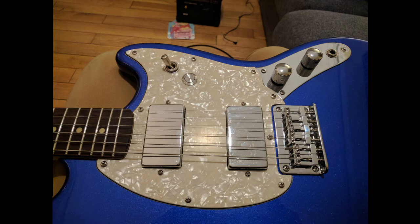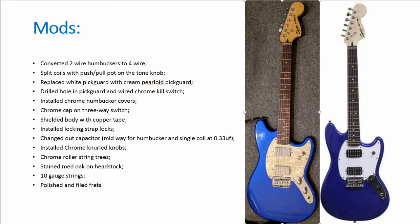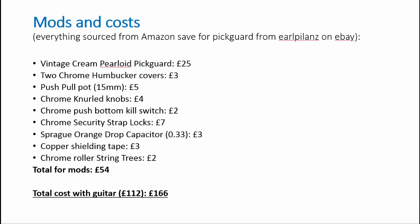I also installed chrome gnarled knobs — not pictured here — chrome roller string trees, and stained the headstock front and sides a medium oak. All told, the cost for mods was about 53 quid on top of the 112 I paid for the guitar new.